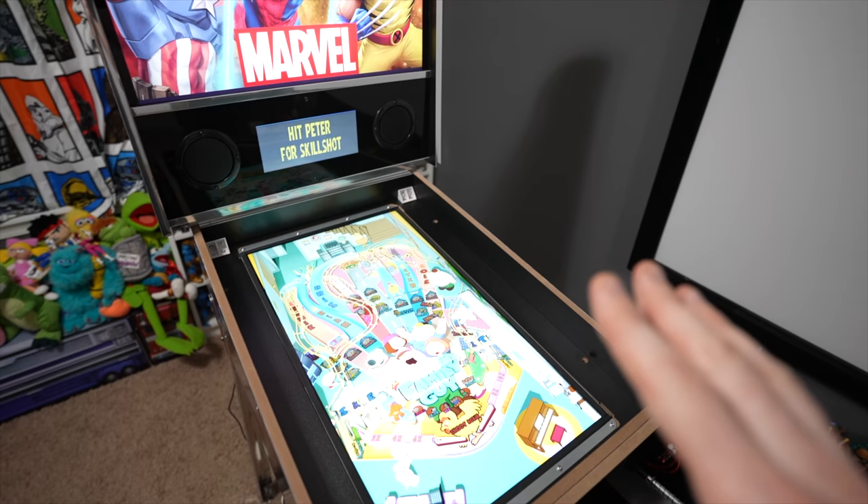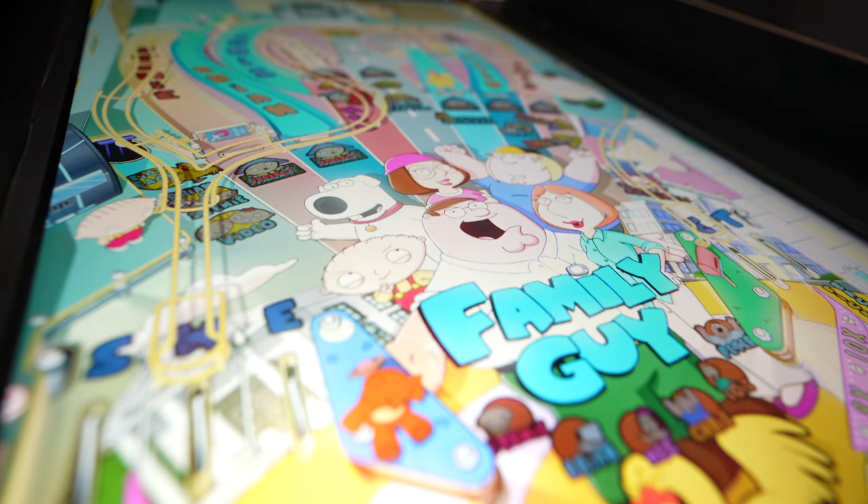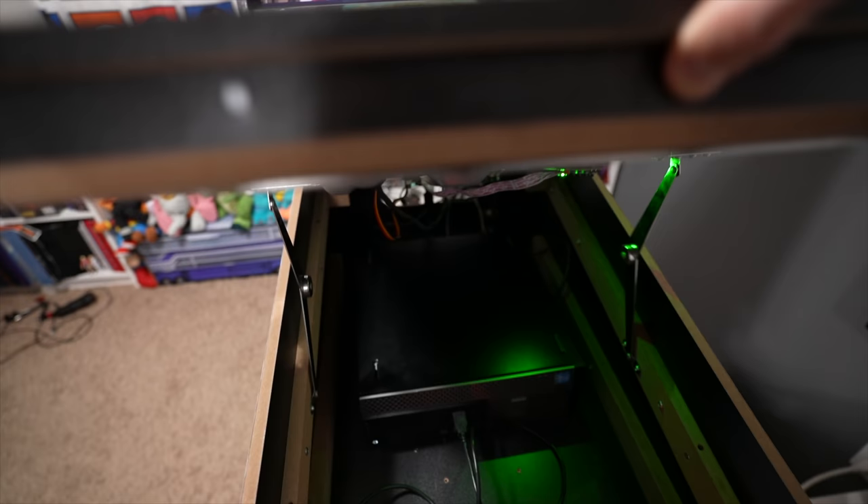This one right here is the bare bones, bare essential setup. If all you care about is playing as many games as possible and having the best visual experience, that is the goal of this beginner mod. So first and foremost, go ahead and pop this up so you can see a little bit about what's going on inside.